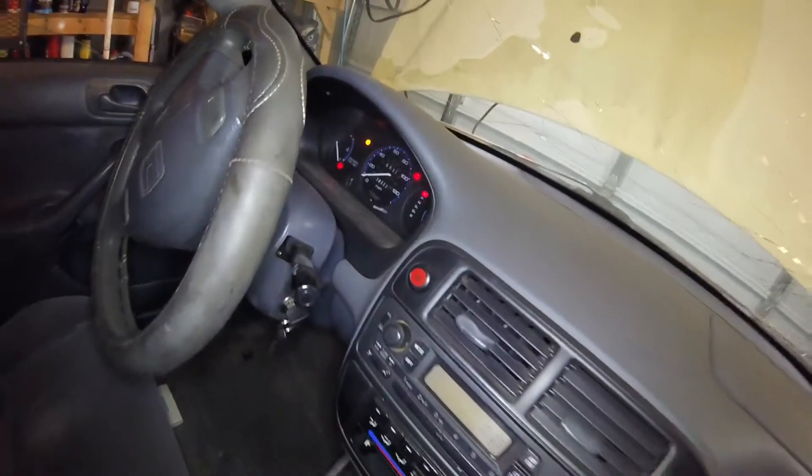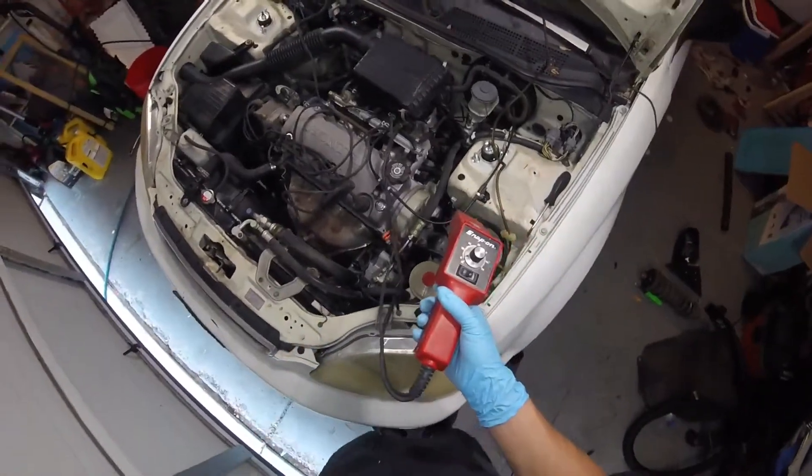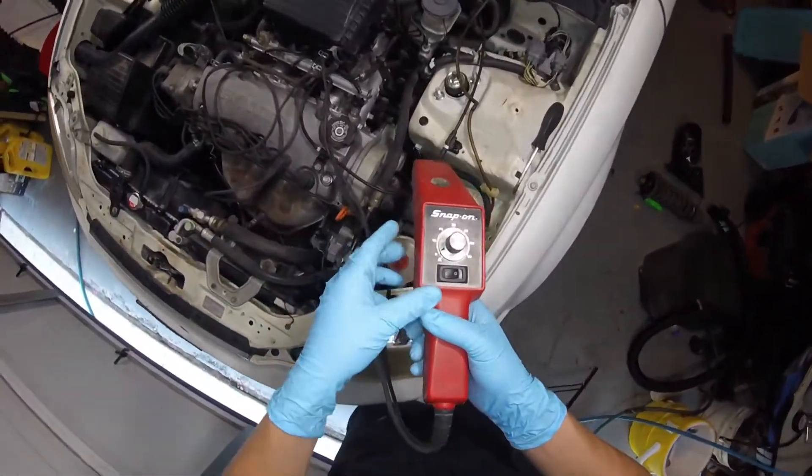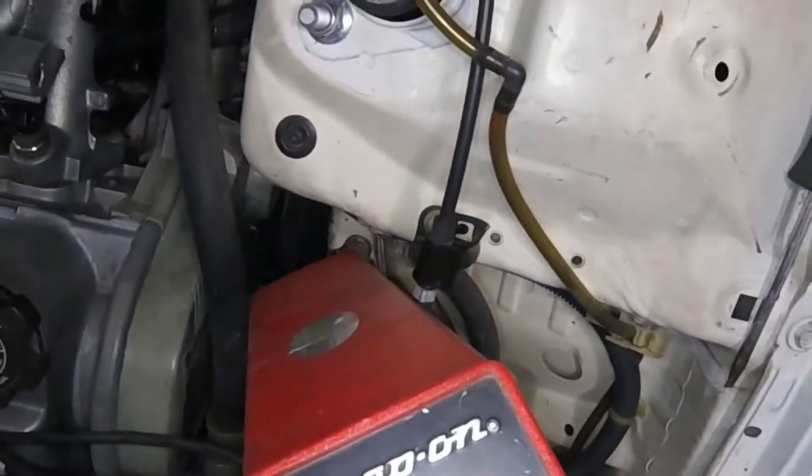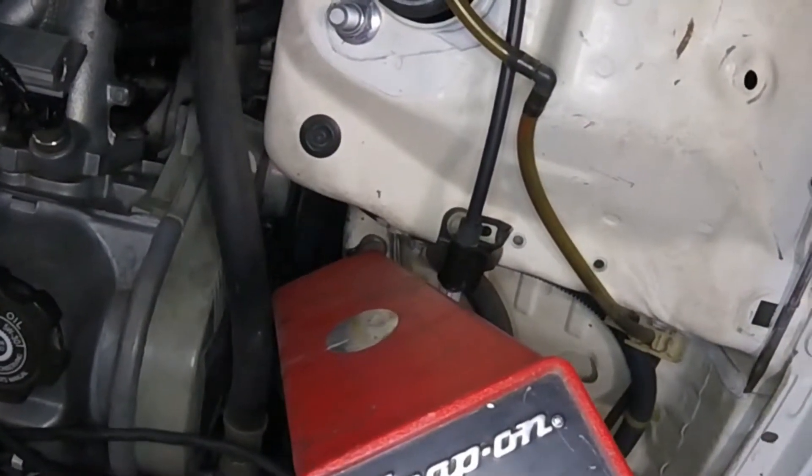Go ahead and check the timing from here. Now we're going to grab the timing gun and point it right at the side of that timing belt cover on those alignment marks. Hopefully you should see three little lines.